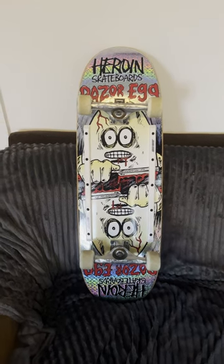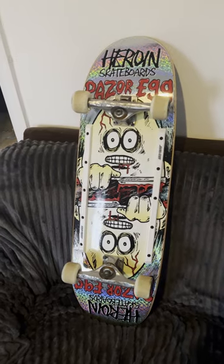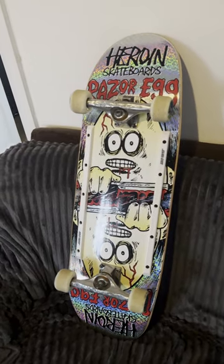What is up guys, this is my new 9.5 Razer Egg symmetrical skateboard from Heroin. Shout out to Foz and the gang for this one — they've really killed it with this design.